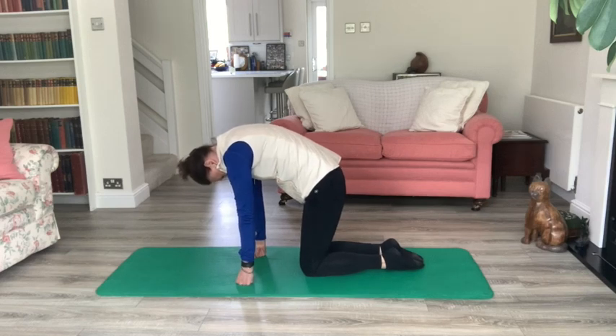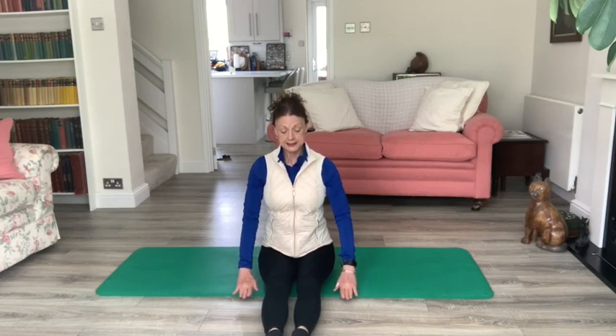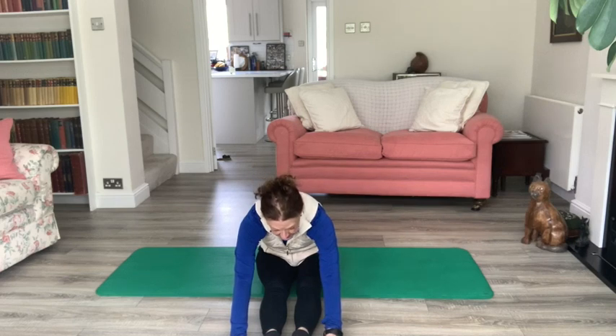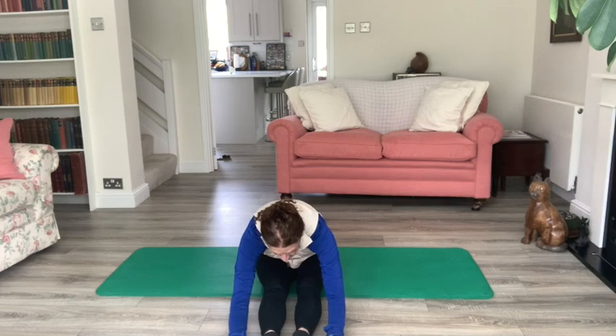Coming into a sitting position, just swing the legs around in front of you, sitting up nice and tall. Lengthen through the legs, pop the hands down by the thighs and then reach down towards your heels. It doesn't matter how far forward you go, but keep the legs nice and straight. Good stretch through the hamstrings, behind the knees, up into the thighs, lower back and buttocks. Maybe take a breath in and as you breathe out, walk the fingers a little bit further out. Keep the neck and the shoulders relaxed — stretch as far as you can, pressing the backs of the knees into the floor.